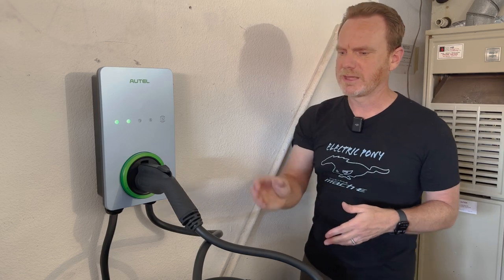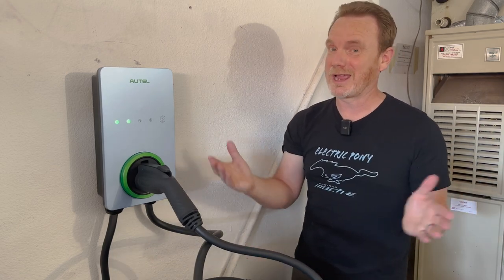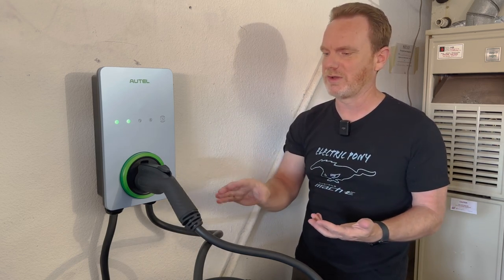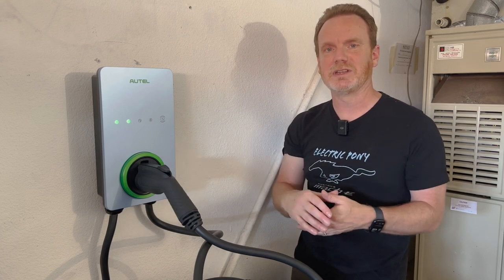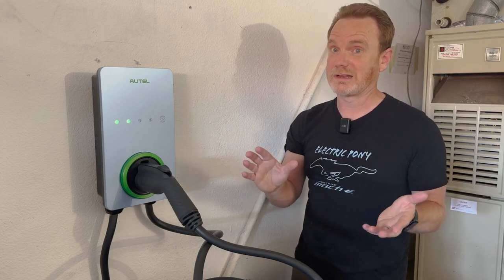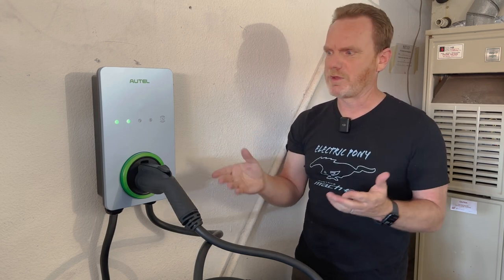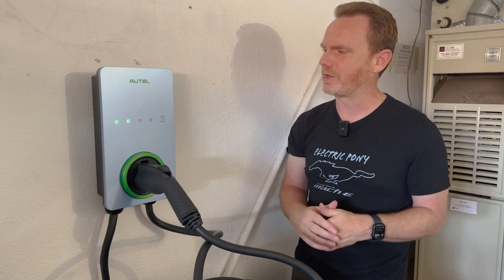The cable is pretty rigid. We're here in California so we won't be testing cold weather use, and it's about 70 degrees right now. If it gets a bit colder, that's something to consider. But for the most part, if you're charging in a garage, it's something you'll never have to worry about.